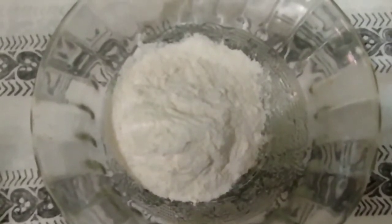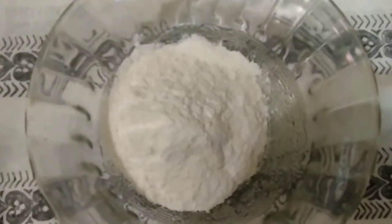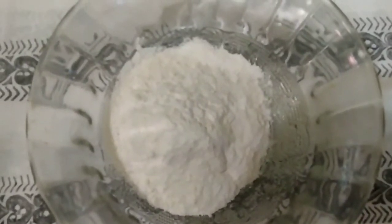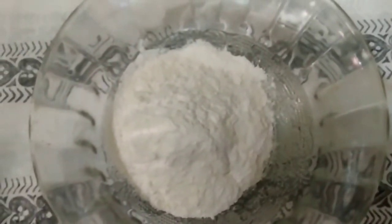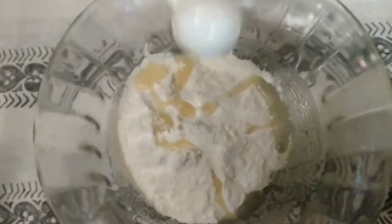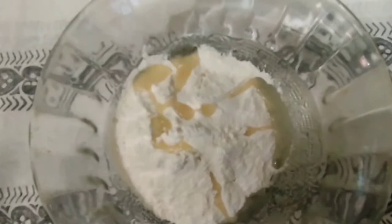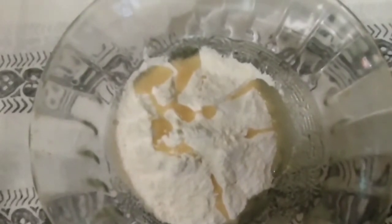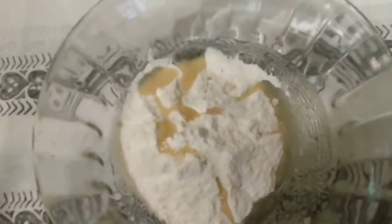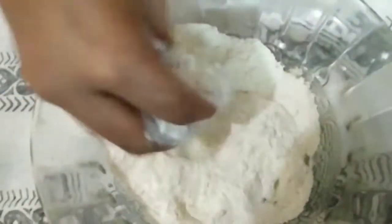I will add flavouring and additional cups of ingredients. I will mix these together carefully.